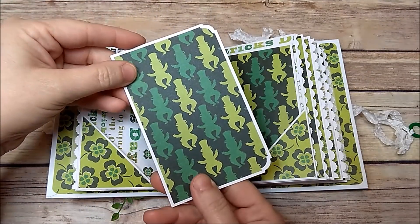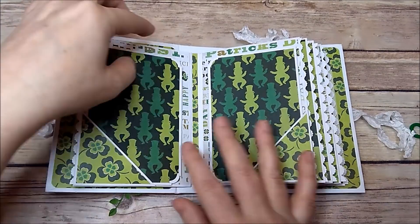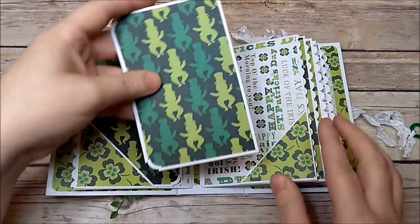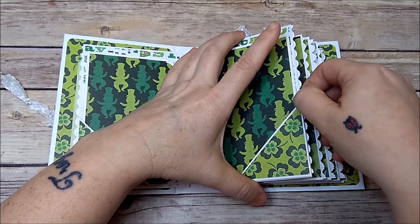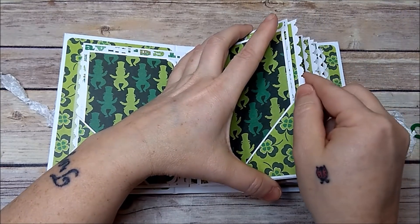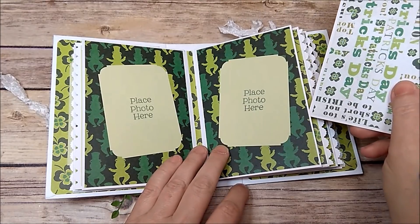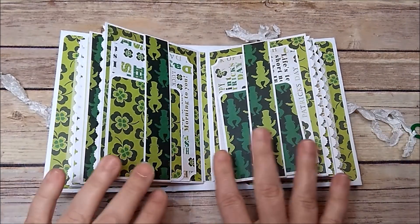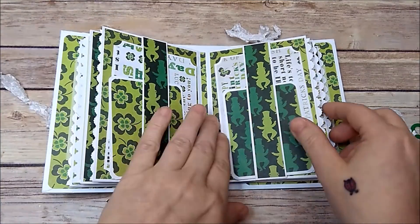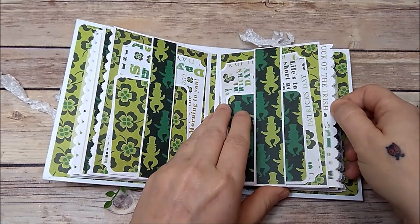I left the booklets plain in case you wanted to journal your day's activities or add photos — whatever you wanted to do. On this side, same as the other, you have space for a photo and your booklet. Then you have another pullout, plain on the back as well. Here you have space for two photos and another pullout. Then here you have two belly bands with two photo mats — left plain on the back. On this side you have two more photo mats, plain on the back, and here you have another pullout.